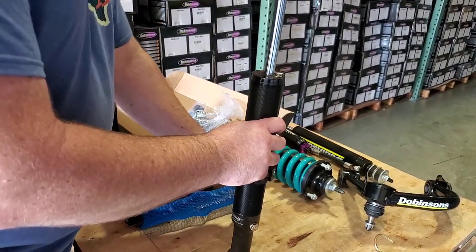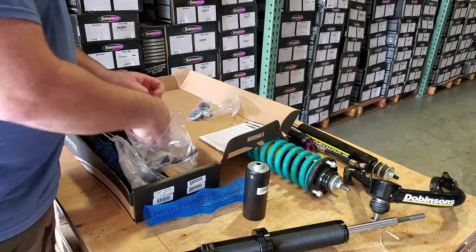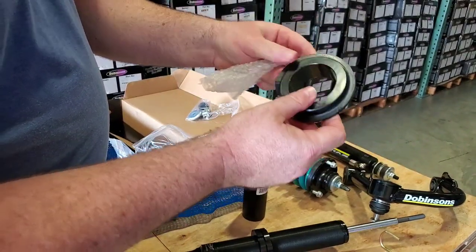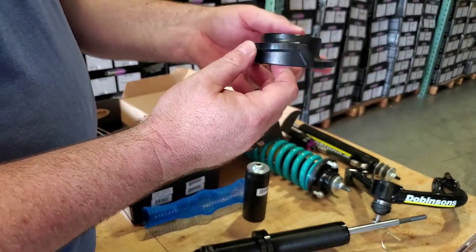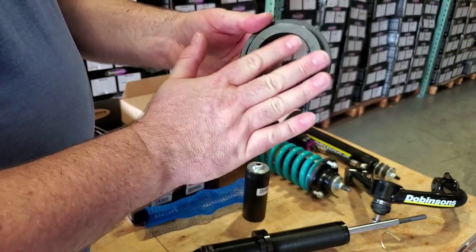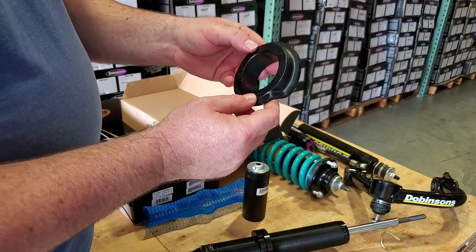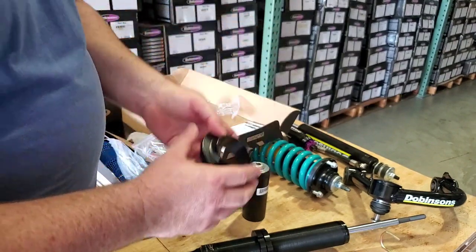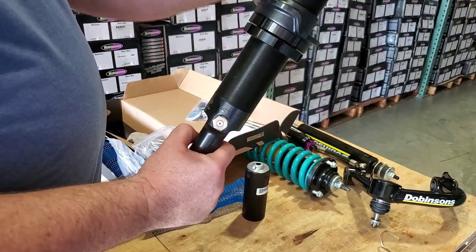We've already got a stripped down body — let me take out a coil seat. This is a cast coil seat. You should be able to tell which way is up, but: the bottom side is the flatter side. This is the part that literally sits against the adjuster rings on the body. The top part has the notch that the end of the coil spring will sit on. This simply sits over the threaded body.